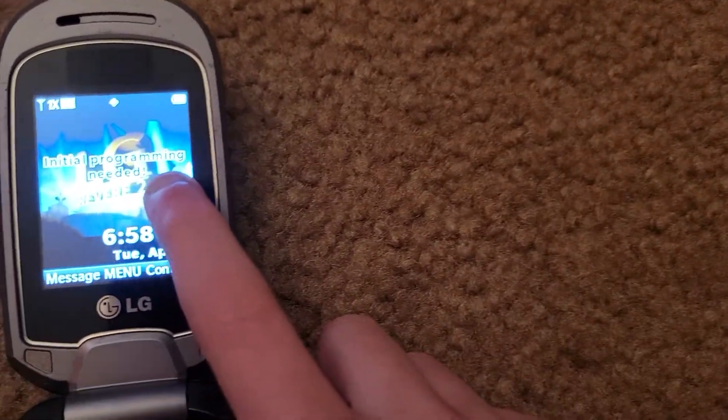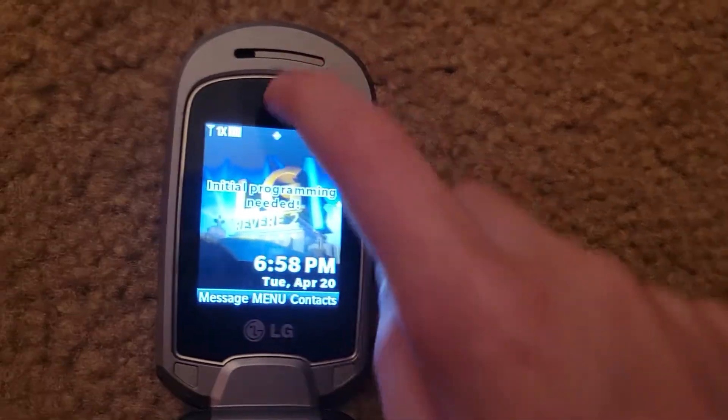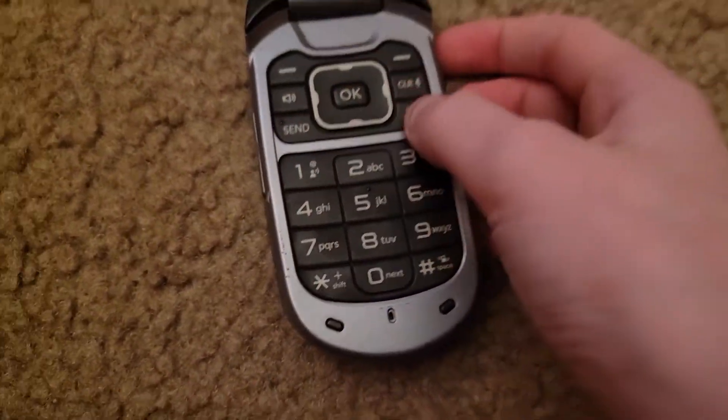This here is your inner screen, this here is your LG logo, this here is your earpiece, and this here is your keypad.